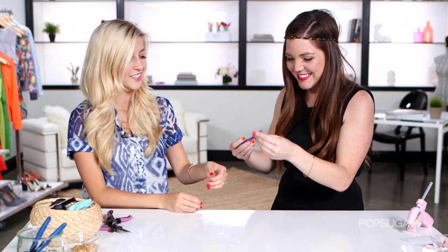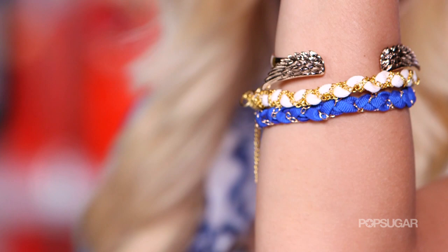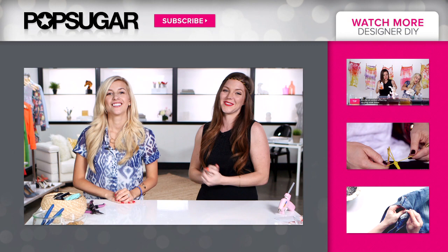So you've got a little stacked bracelet action here. Oh my gosh, I love it! Yay, it looks great. Hope you guys enjoyed this DIY and make sure to head on over to PopSugar Girl's Guide and subscribe, and also check out Evelina's page. We'll see you guys later — bye, thank you for watching!